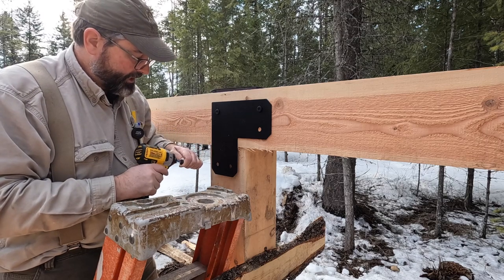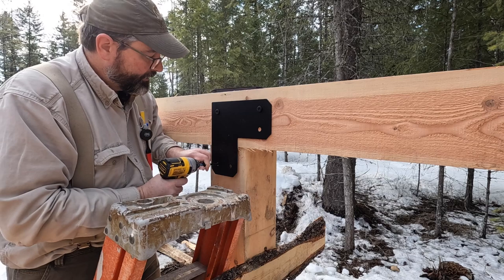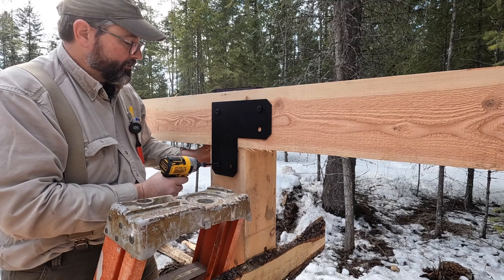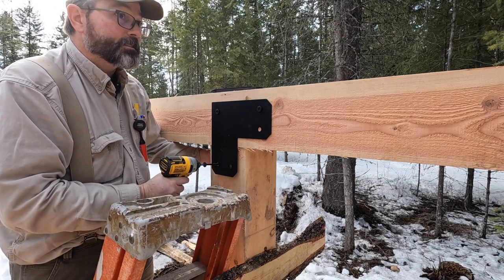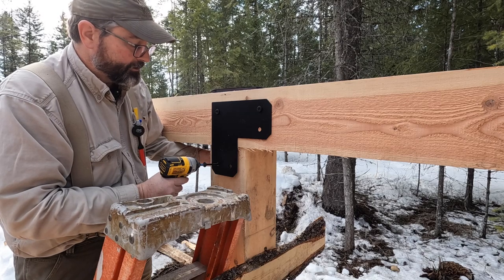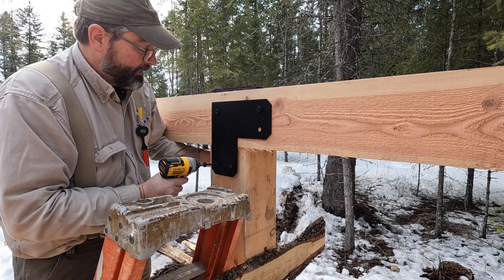I do have a little gap here between the post and the beam — that's a good quarter of an inch. That's just because not all the posts and beams were exactly seven and a half inches. Some were a little under, some were a little over.